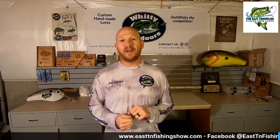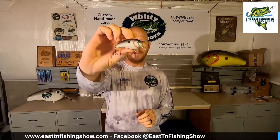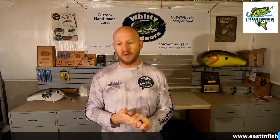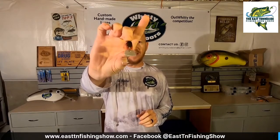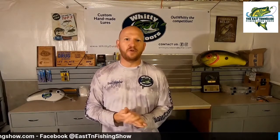We have three models right now. We have the Whitty Squarebill crankbait — it'll run about four feet deep or so. We have the Whitty Minus One, which is the same body, but that bait will only go to about a foot to a foot and a half deep. And then the last one is our Whitty Flat Six, which is a flat-sided crankbait that'll run about five to seven feet deep.